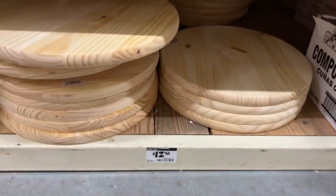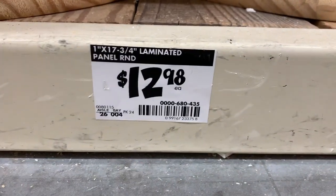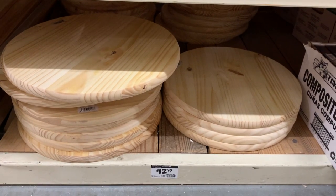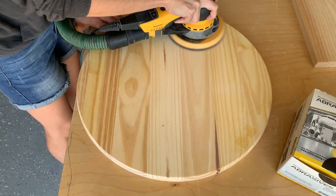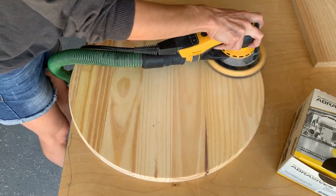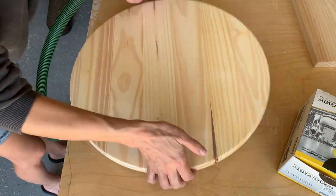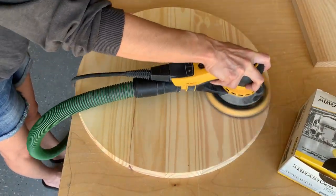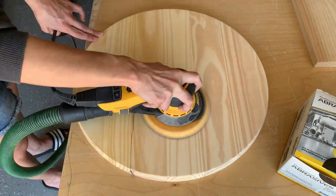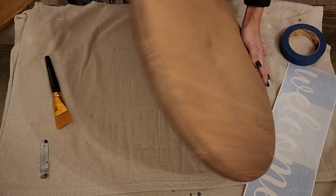We're going to start with a front door hanger. I wanted to share a clip of the wood rounds that I get from Home Depot. They are about 18 inches round and I'm going to start by sanding down both sides as well as the sides of the wood round to ensure I get a nice smooth finish, because I am going to be applying a stencil on it from my Cricut.